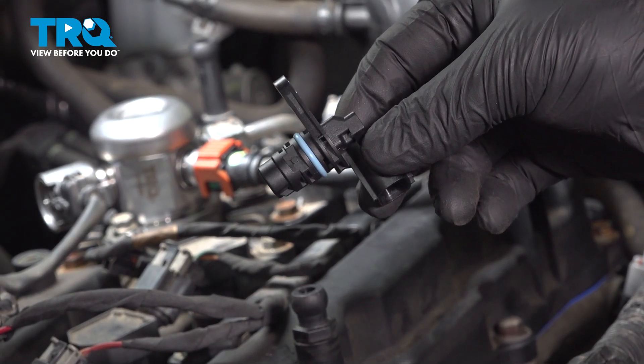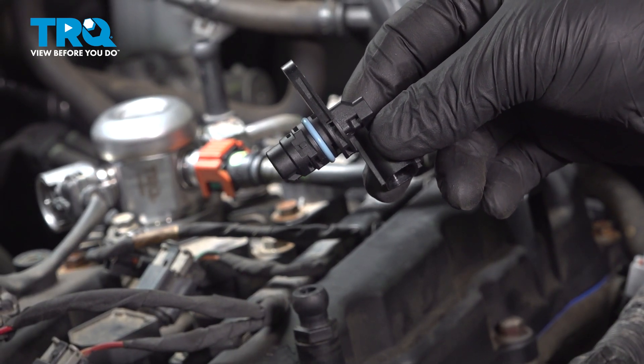In this video, we're going to show you how to replace a camshaft position sensor on your Hyundai Sonata. Let's get started.